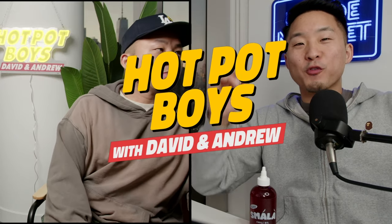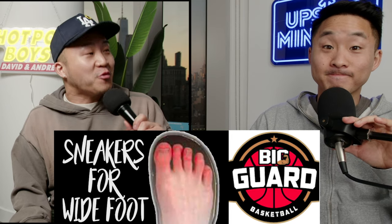These are the best basketball performance sneakers for wide footers and heavy guards, coming from a heavy guard — and Andrew, not only a heavy guard, a heavy guard with very wide feet.